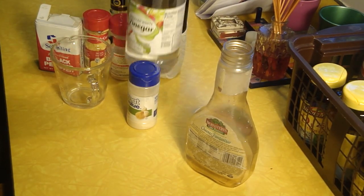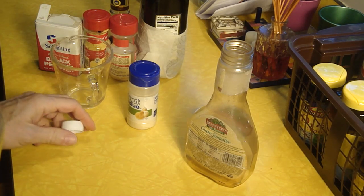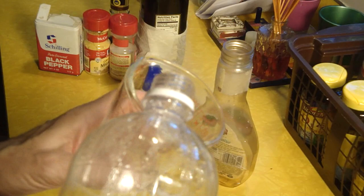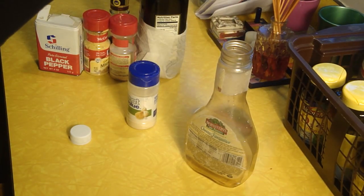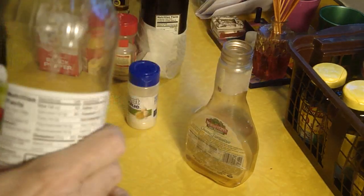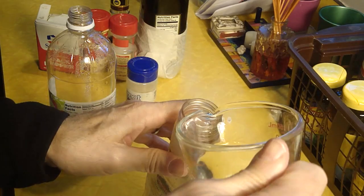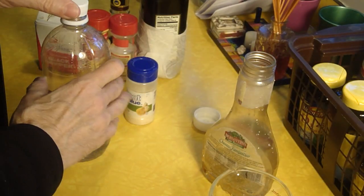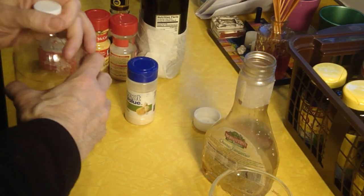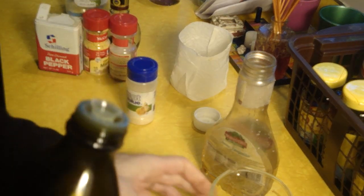I'm going to start with the vinegar because the oil is pretty oily. So let's measure up — half a cup of vinegar. Now my cup of olive oil.